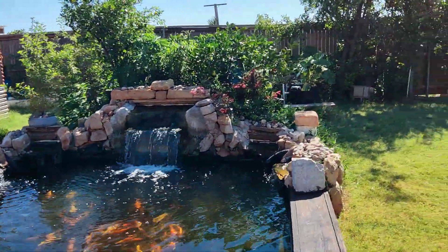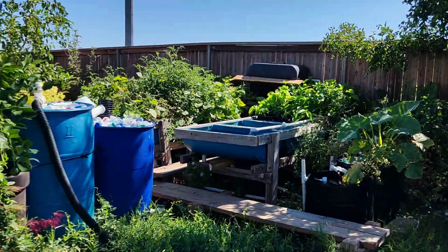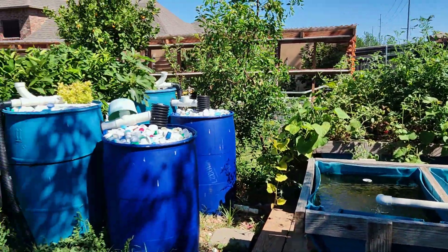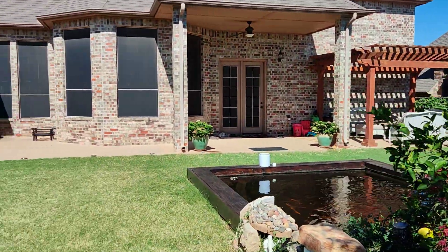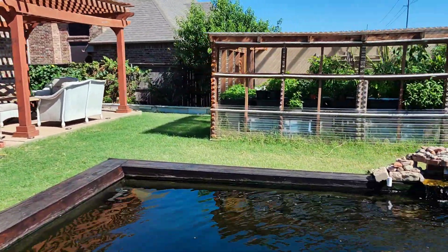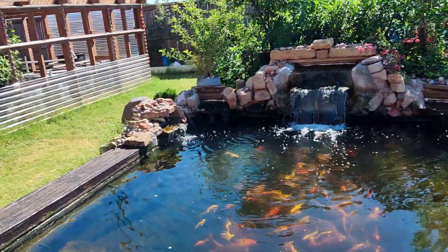Let me give you guys the back view. This is the back view of my pond. This is my aquaponic system, this is my filter, this is my backyard, and that is my greenhouse.